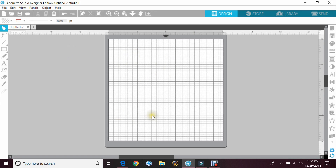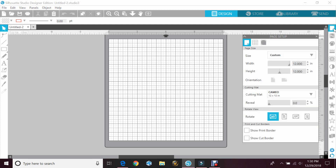Now if you wanted to make the page the same size as your mat, you would go up and open the page setup panel, and then you would change the width and the height. So we'll change that to 24 and then just click anywhere.